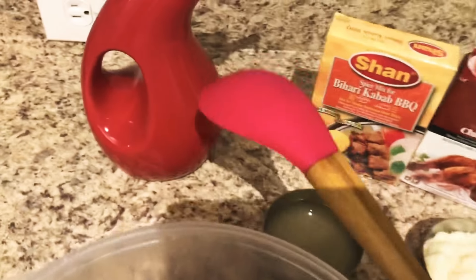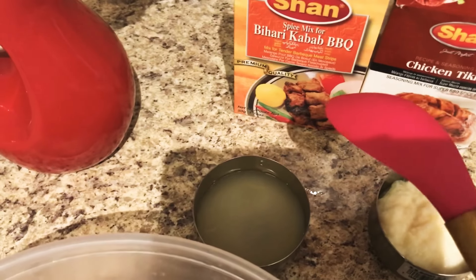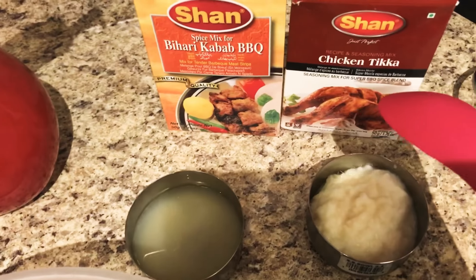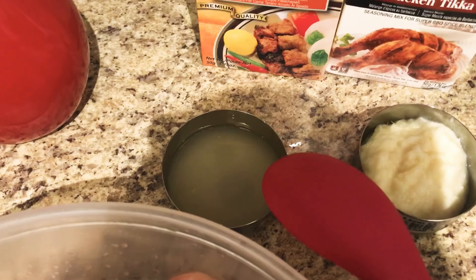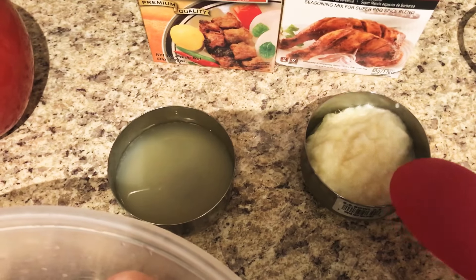I have oil — any kind of oil you can use. I have barbecue sauce, chicken tikka sauce, 4 tablespoons of lemon juice, and 2 tablespoons of ginger garlic paste.